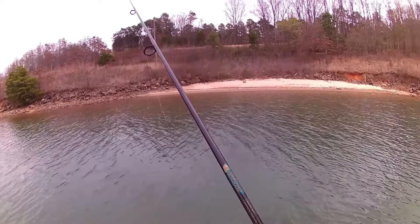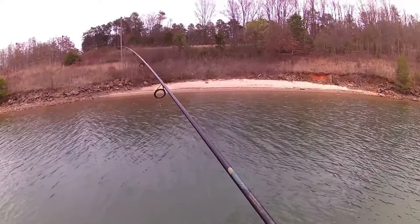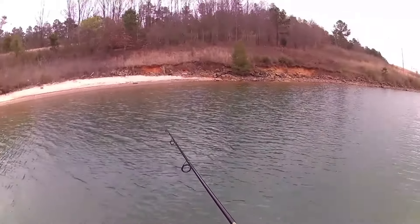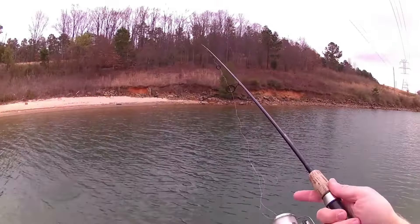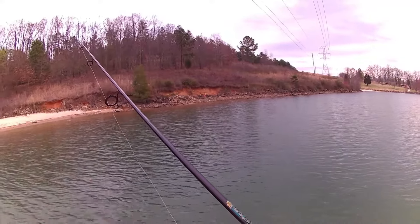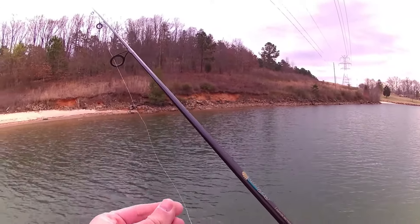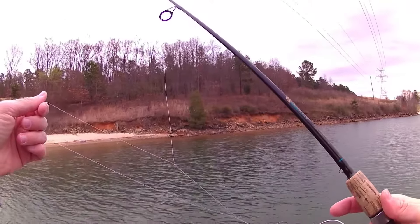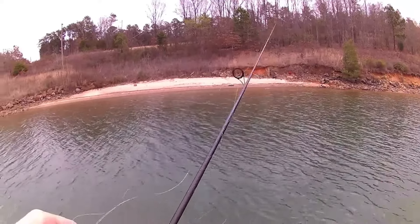Have you ever been out fishing with your spinning rod and reel, just enjoying the day, happy to be out on the water and enjoying nature, and then suddenly disaster strikes? I got an enormous knot in my line — isn't that beautiful? Today is not our day, but it's going to improve, I can feel it.